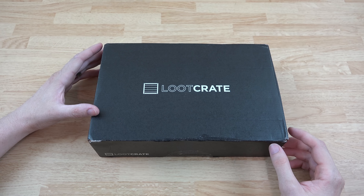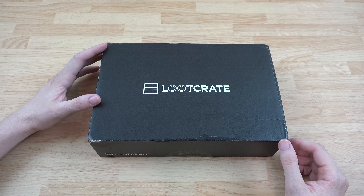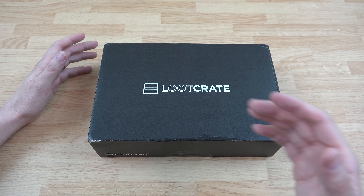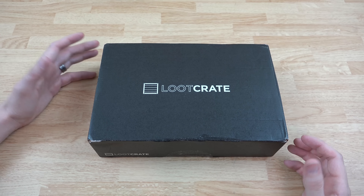What's going on YouTube, this is What Would Josh Do, and we have a brand spanking new Loot Crate. I'm pretty excited about this — I can't wait to see what's in here, my wife can't wait to see what's in here. Let's do this.